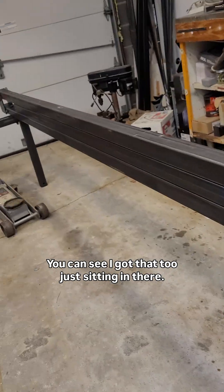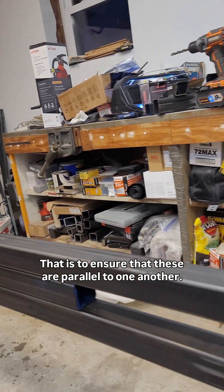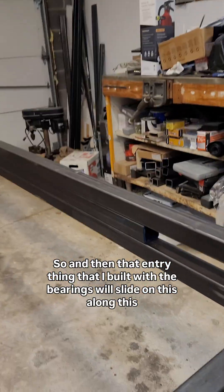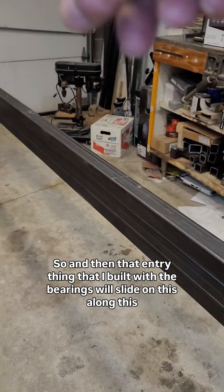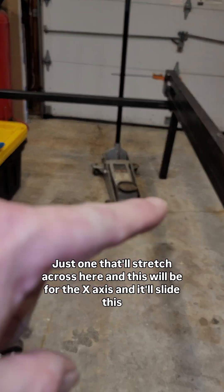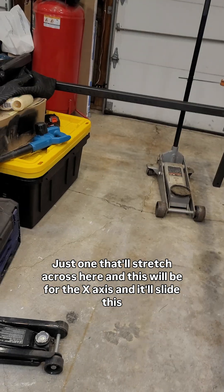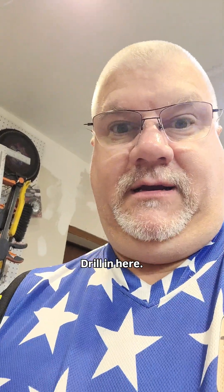That tube just sitting in there is to ensure the plates are parallel to one another. The gantry I built with the bearings will slide along this path. Then there'll be a similar tube stretching across here — this will be for the x-axis — and it'll slide this way.